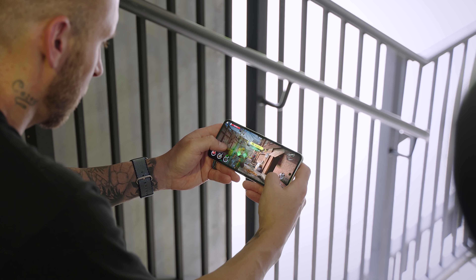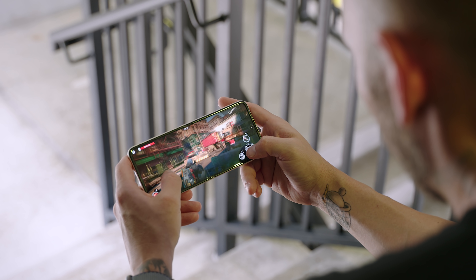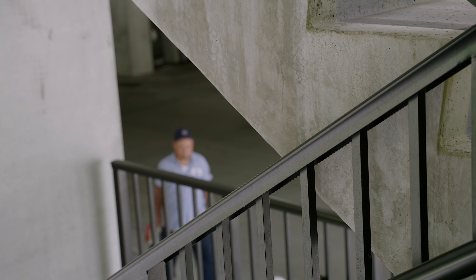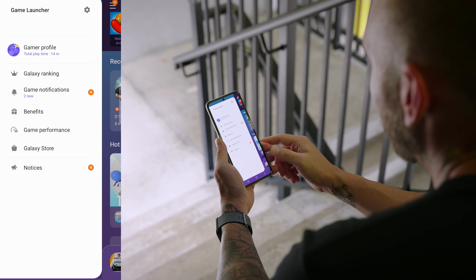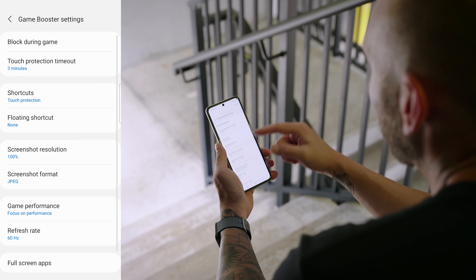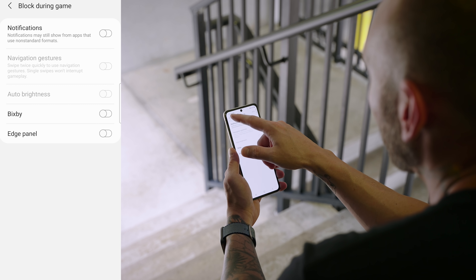Gaming on the Galaxy Z Flip 3 is really good thanks to the Snapdragon 888 processor and the 120Hz display. If you want to really dive into what this phone is capable of for gaming, go under Game Launcher, tap on Settings, then tap on Game Performance. Here you have a ton of different options to help you get the most out of your gaming experience, like blocking notifications, Bixby, or the Edge Panel during your games.